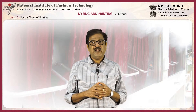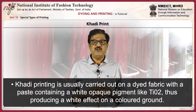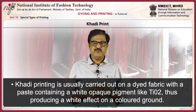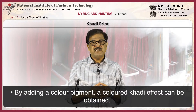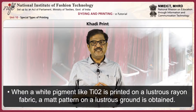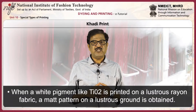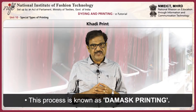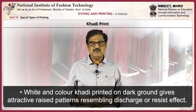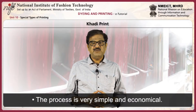Cutty printing is usually carried out on a dyed fabric with a paste containing a white opaque pigment like titanium dioxide, thus producing a white effect on a colored background. By adding a color pigment, a colored cutty effect can be obtained. When a white pigment like titanium dioxide is printed on a lustrous rayon fabric, a matte pattern on lustrous ground is obtained. This process is known as damask printing. White and color cutty printed on dark ground gives an attractive raised pattern resembling discharge or resist effect. The process is very simple and economical.